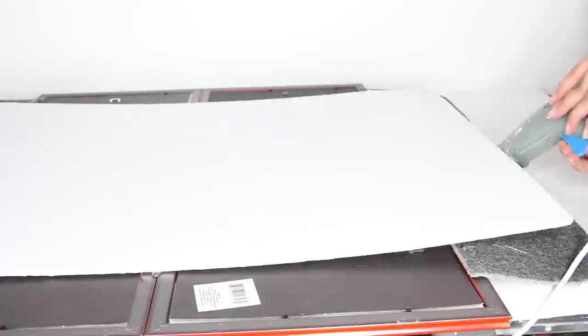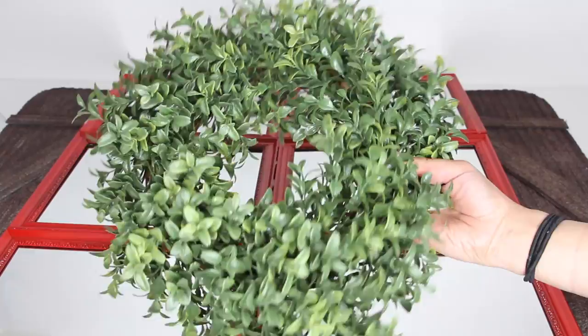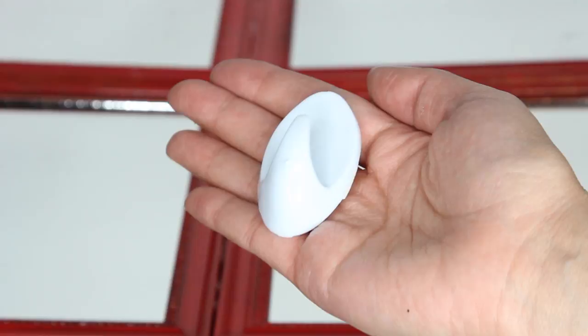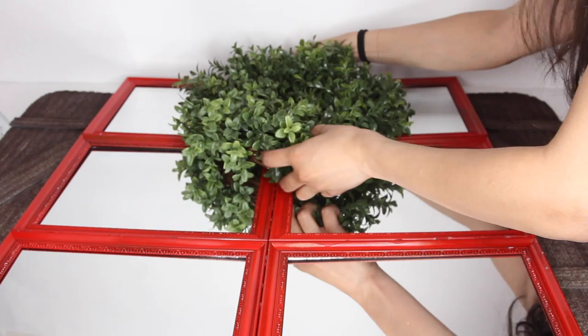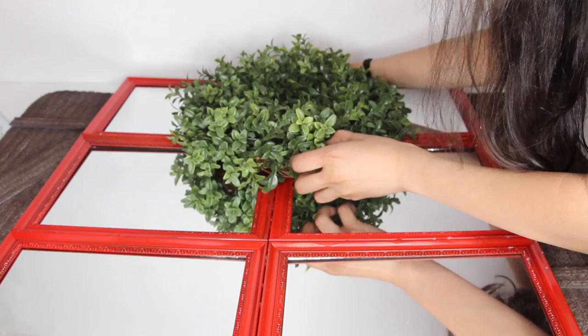Once the glue has dried it's good to go! This time around I didn't use a wreath I made from Dollar Tree products — this wreath I got from Burlington Coat Factory for only $7.99. To hang it up I'm using a command strip. I have other tutorials where I show how to hang it using rope from Dollar Tree, but this time I'm keeping it simple with a command strip.